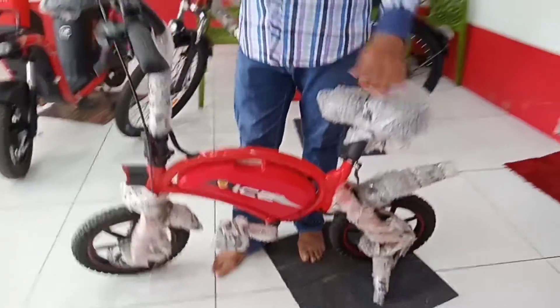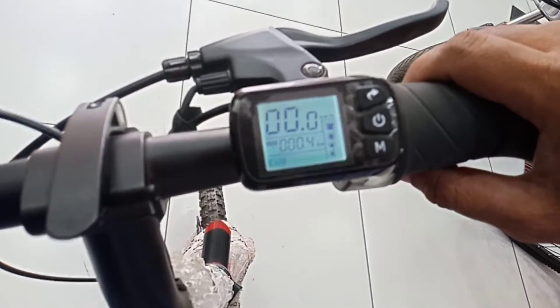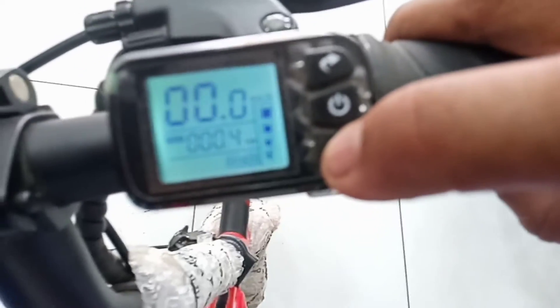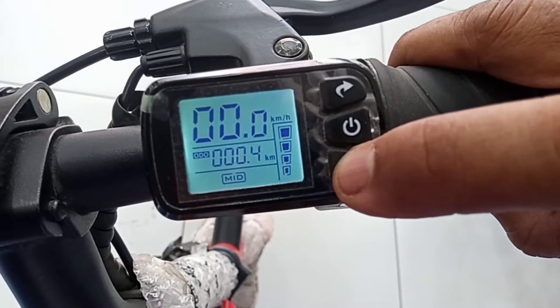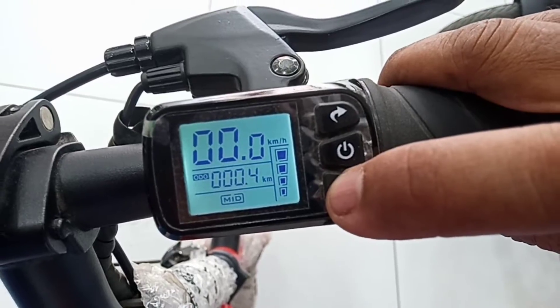This is a DNDC motor. The battery capacity is 12Ah. On the display, there is speed and charge information. There are 3 speed modes: low, mid, and high mode — also an eco mode.